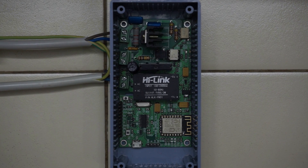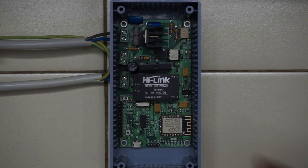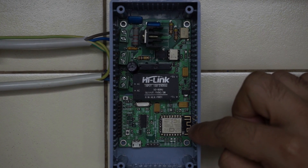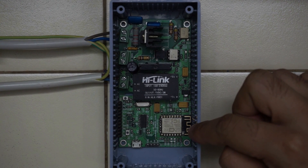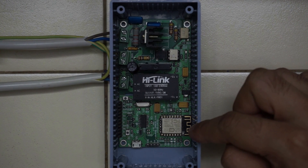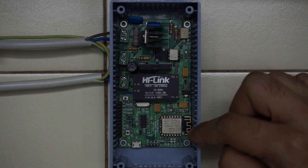Before we begin, I'll give you some info about the board. The board can be purchased from Tindy and the link is mentioned in the description.